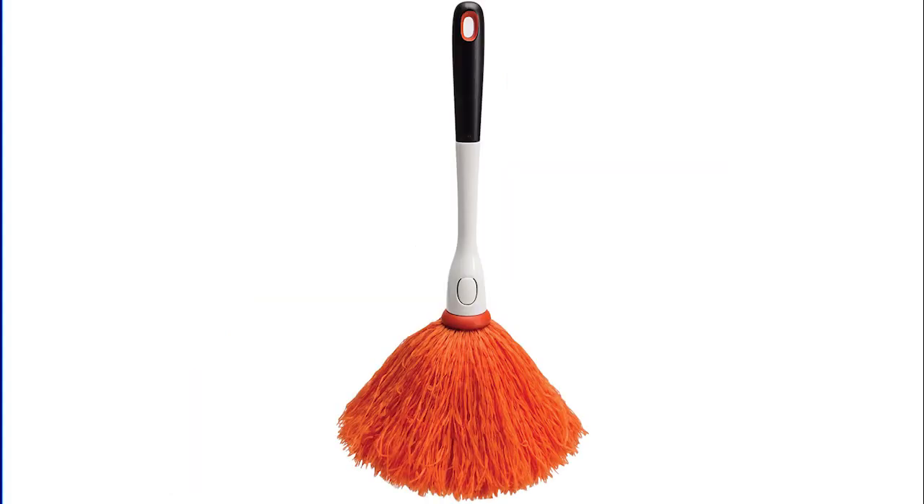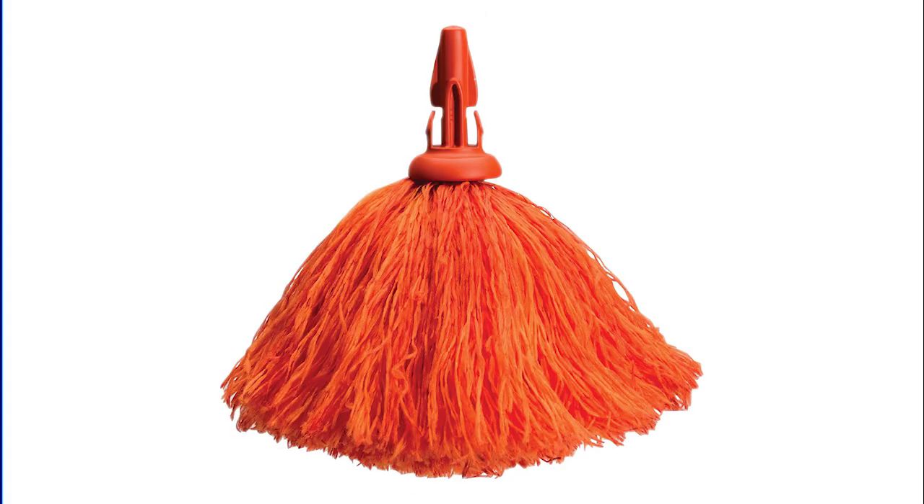Dust picture frames, light fixtures, and other delicate items without moving them. Soft, comfortable, non-slip handle with a hanging hole for convenient storage.